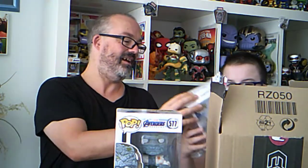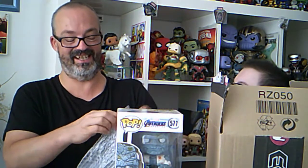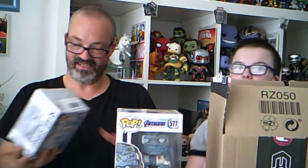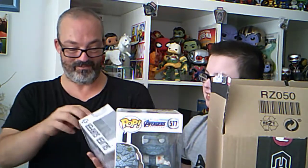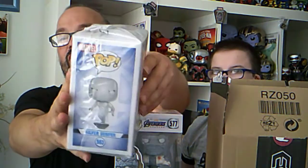I'll pull the next one out. Oh, it's silver stuff - oh man! So this must be the free gift. It's come in a plastic bag as well - it's the Silver Surfer from Fantastic Four.